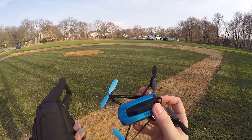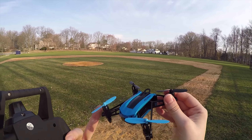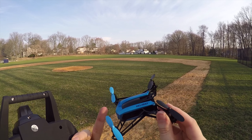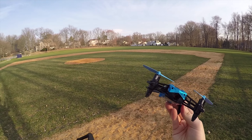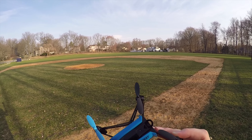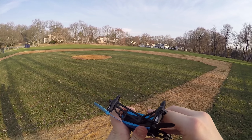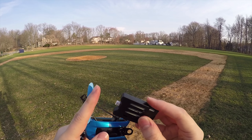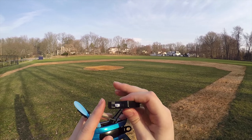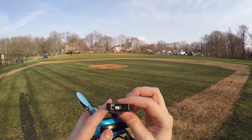Let's go over a little bit of the specifications. It comes with 8mm brushed motors, which I definitely attribute to why it flies so well in this form factor — it's got a lot of good power. The battery is unfortunately a non-standard battery. It is a 600mAh battery, but it does have a standard connector, which is good. I'll tell you more about that later. Let's get it in the air.